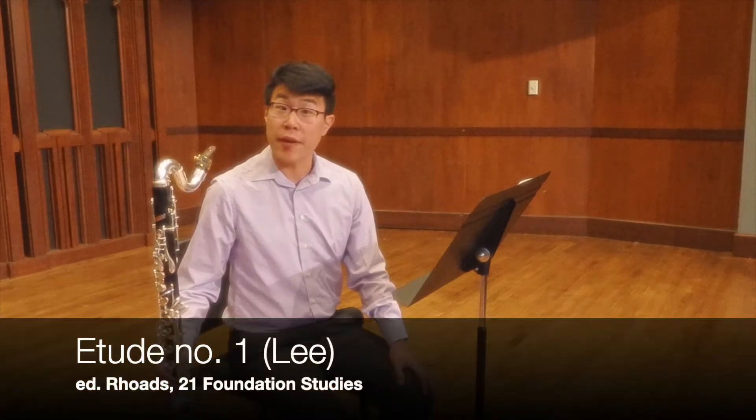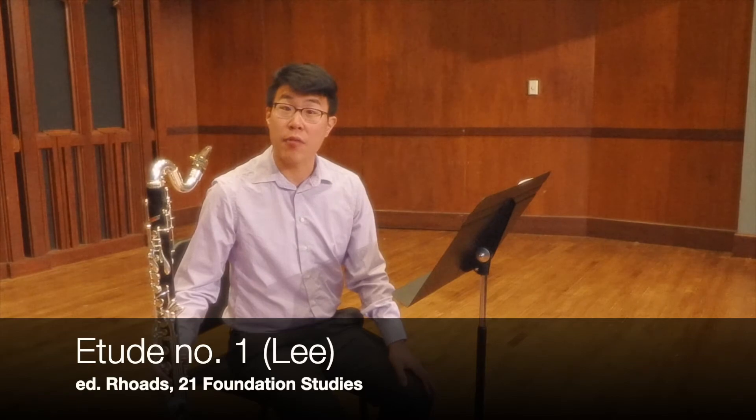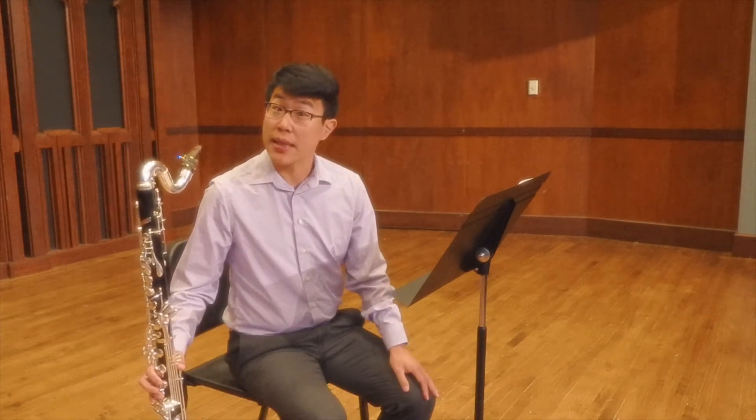Hi, my name is David Cook. I am the clarinet professor at Millican University, and in this video I'll be talking about the first of the 21 foundation studies as compiled by Rhodes. This one is the first one in the book that was written by Lee.